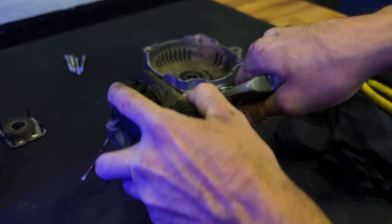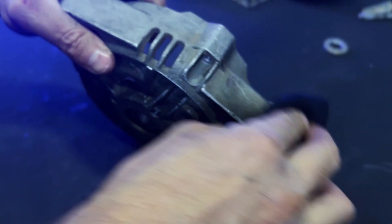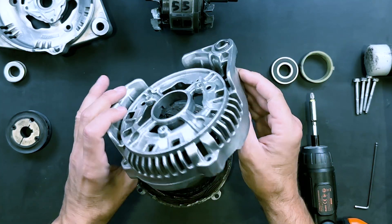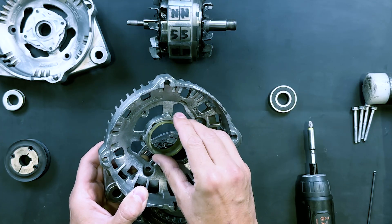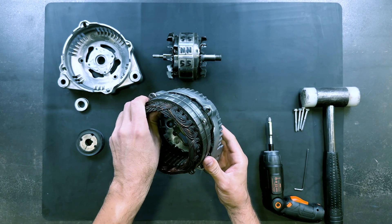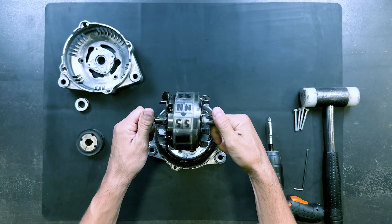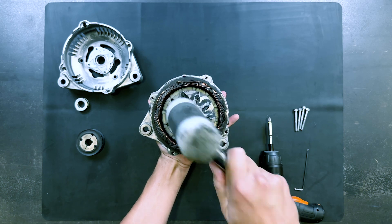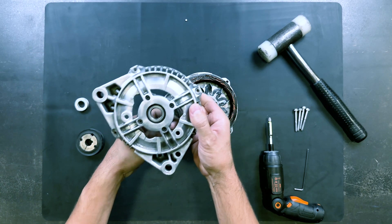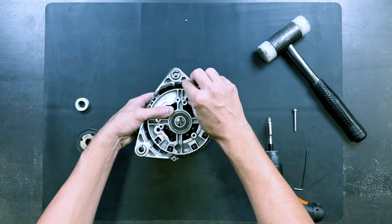We will now install the metal and thoroughly clean all the components. We must take great care not to damage the copper winding. It is now restored to like-new condition. We will assemble all the components: insert a bearing, install the copper winding, and with great care insert the modified rotor. We will place the top cover and fasten the assembly with all its screws.